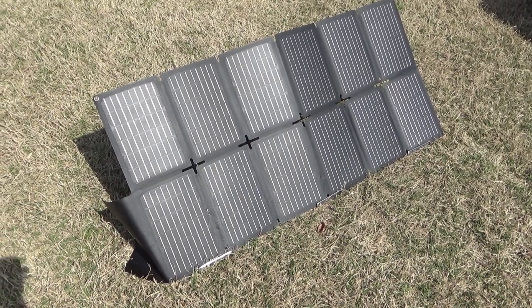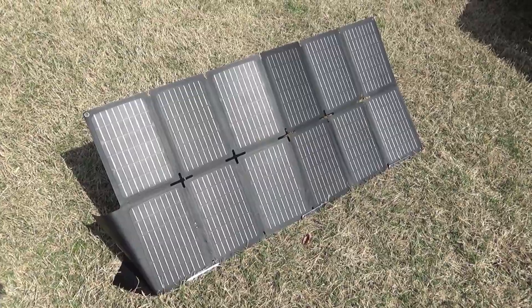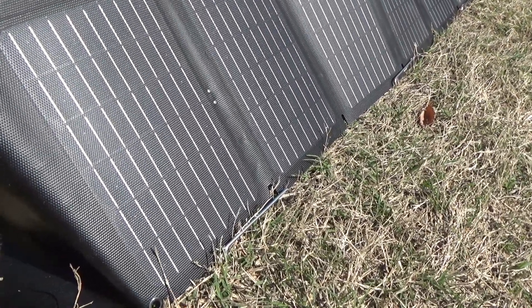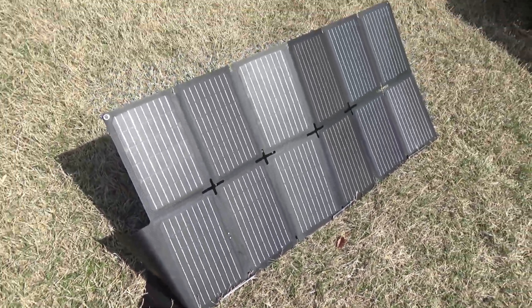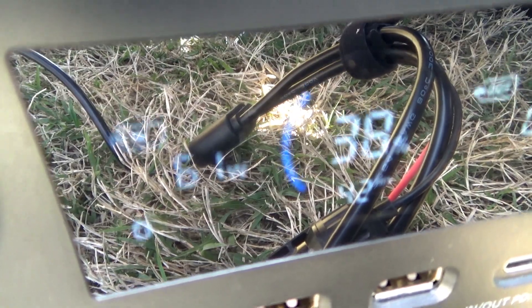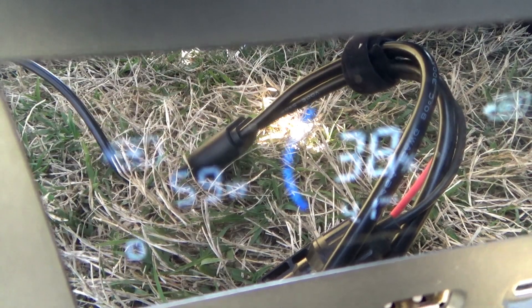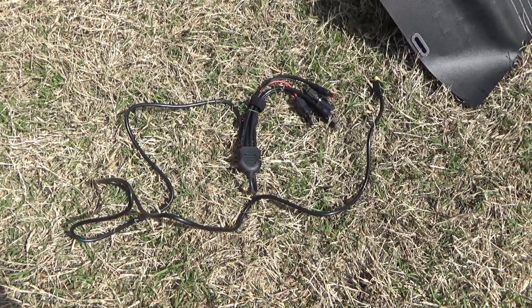It actually wasn't that hard — a lot easier than I thought. You just kind of set it on there, and the little kickstands flare up at the bottom, so they actually do hold the panel. Let's see what kind of power we're getting — it's about 59 to 60 watts, and it is hazy today so we're not getting full 100-watt sun.